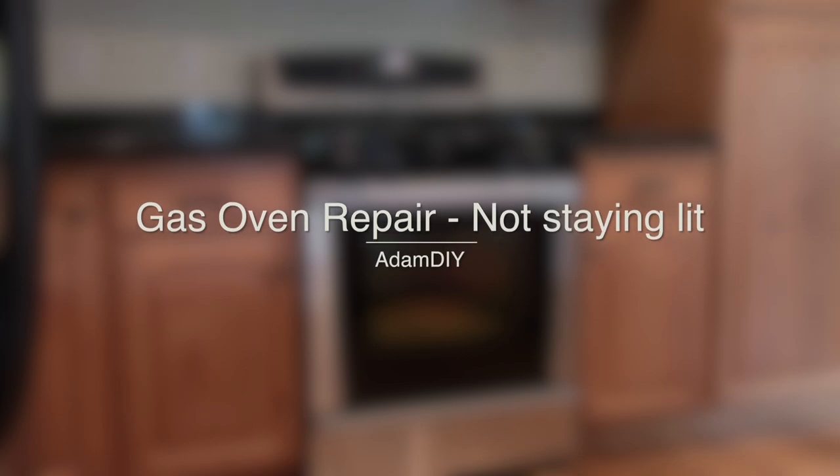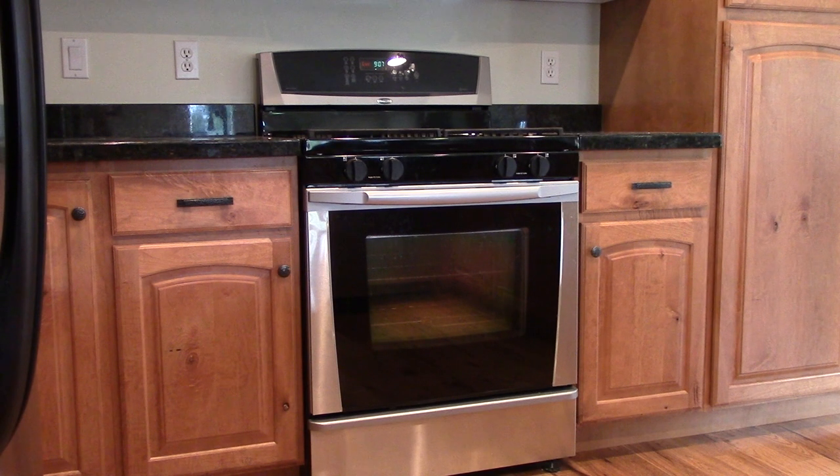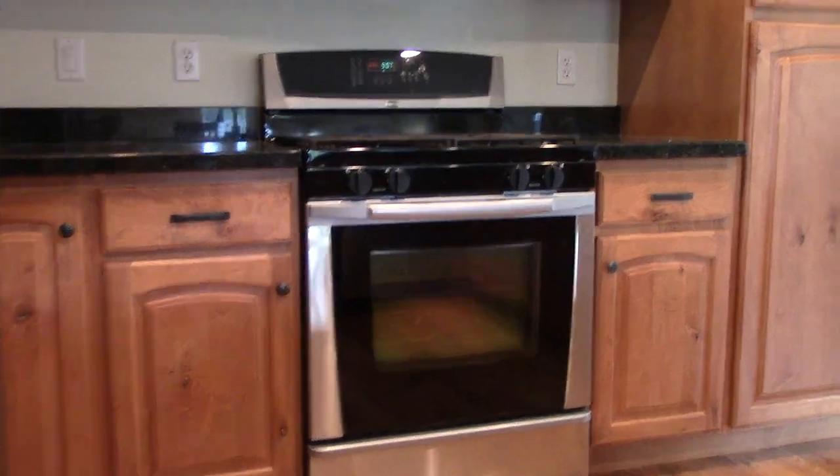We're going to take a look at this gas range — the oven is not working all the time. Sometimes it starts to warm up, you hit bake, temperature rises, you think it's working, and then you check the temp and it's not hot inside. This happens every once in a while. We're going to take a look at a few things, and first let's see if we can recreate the problem because it's intermittent.